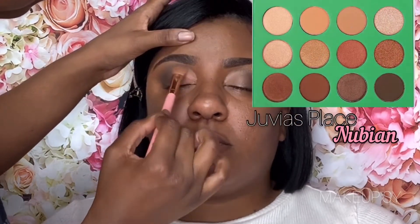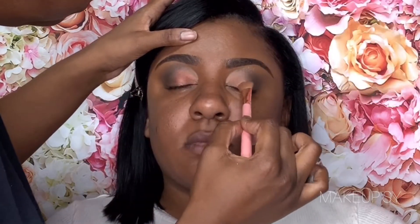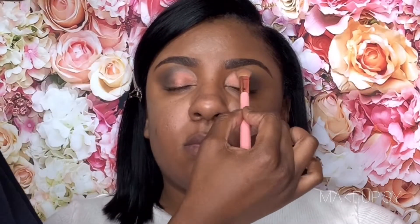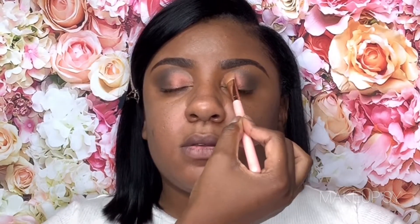Right here I'm applying that shade from the Julius Place palette, and I just like how it looks when you have a base, because it looks popping but with the base it looks so much better.